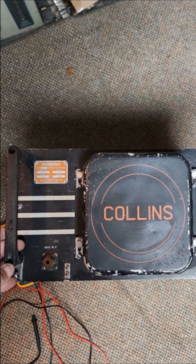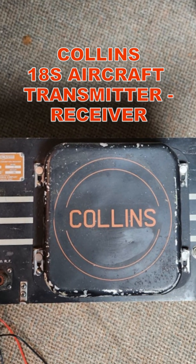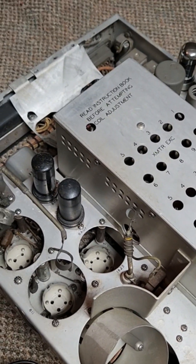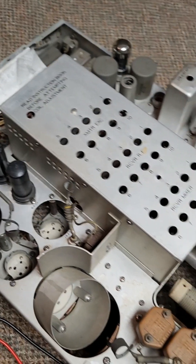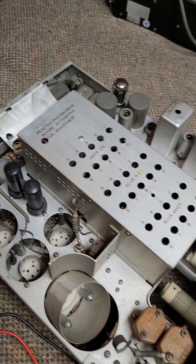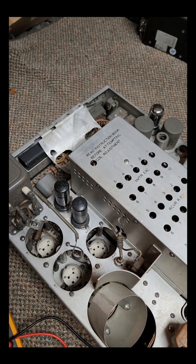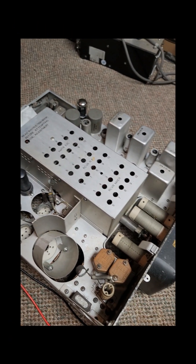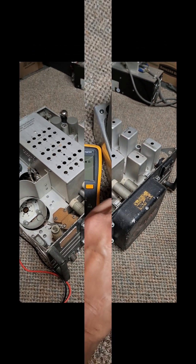I'm going to take the transformer out of this other unit that I'm not using — this is a Collins 18S. An 18S is a crystal-controlled transceiver. Imagine if you took the ART-13 and a BC-348 and made it crystal-controlled, forming a kind of transmitter-receiver. It gives the pilot a few channels of transmit and receive with the full power of the ART-13 and the utility of the BC-348 receiver in a small package.